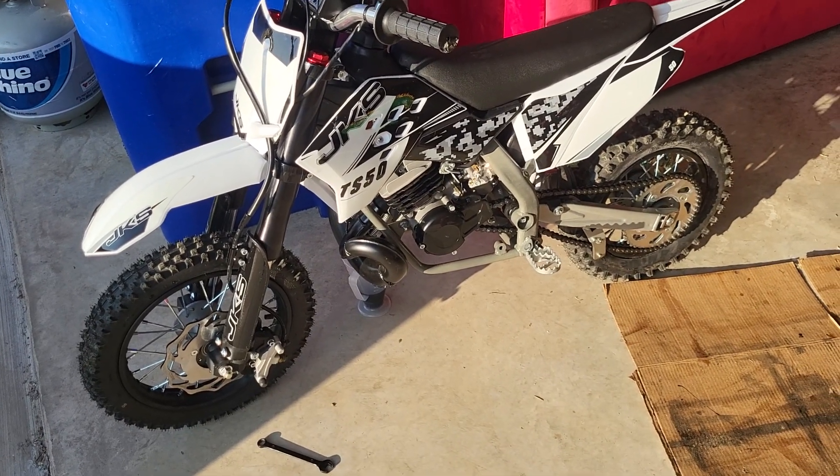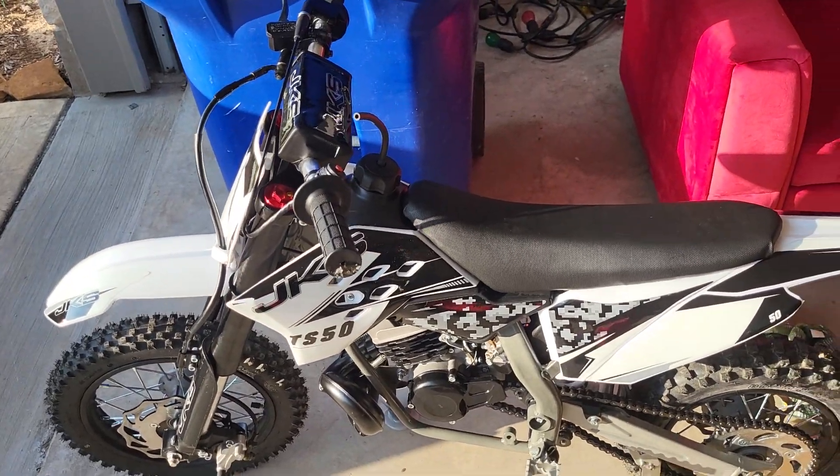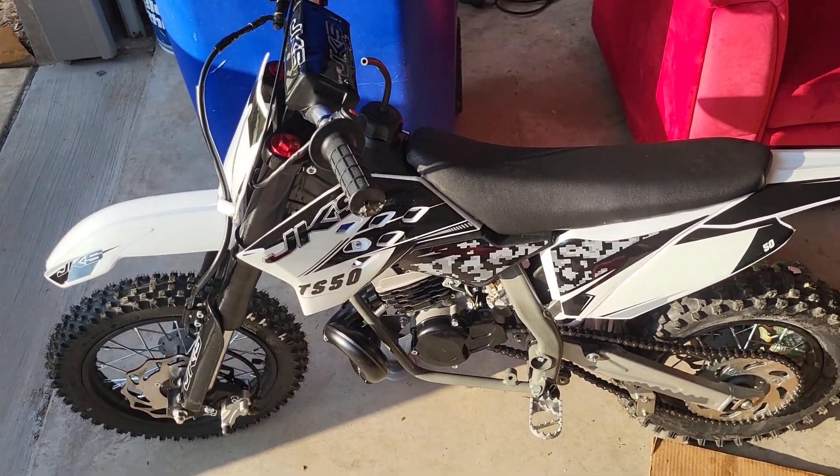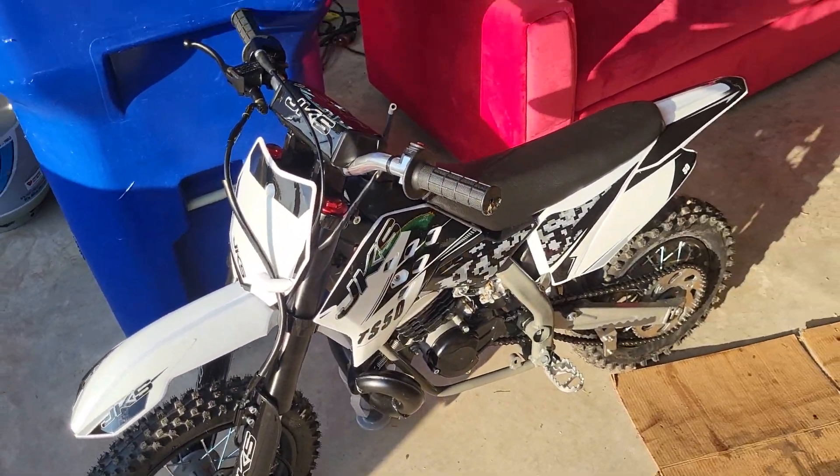What's going on guys? So I bought my son this JKS TS50. He has not rode it yet. I did start it, let it run for about an hour idling and gave him a few cruises down the street.